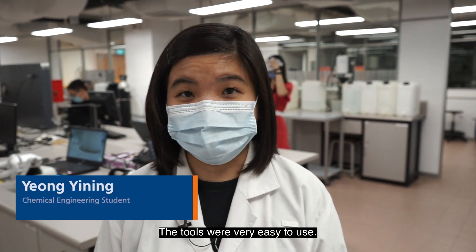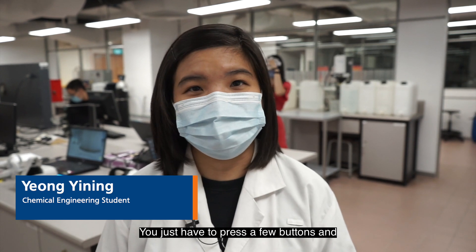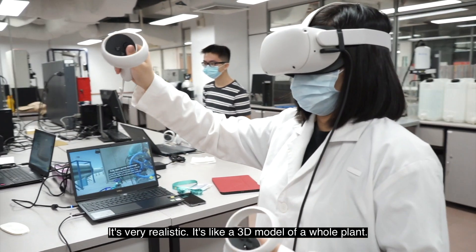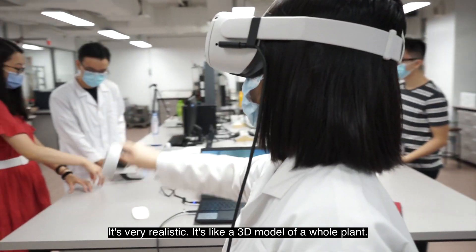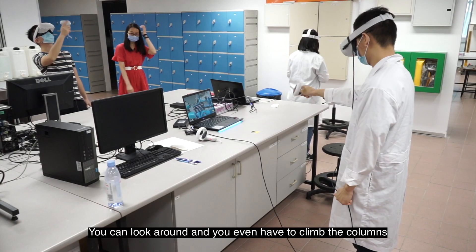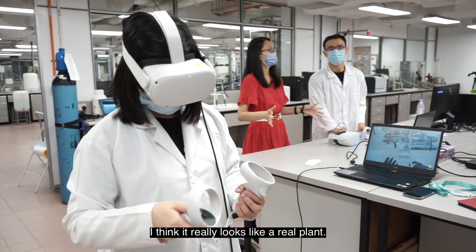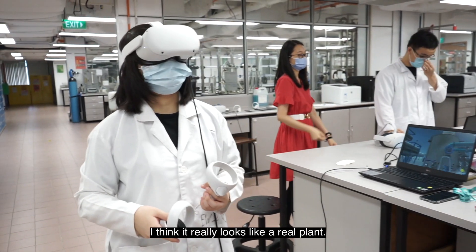Your tools were very easy to use. You just have to press a few buttons, then you get to control the whole distillation column and the plants. It's very realistic — it's like a 3D model of a whole plant. You can look around, and you even have to climb the columns if you want to reach a certain valve. It really looks like a real plant.